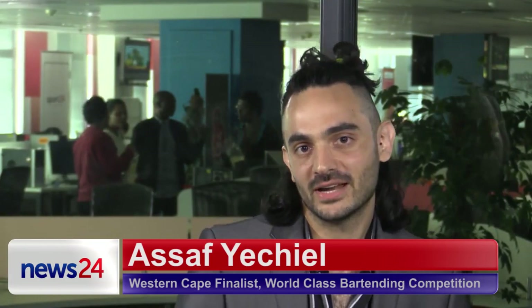Hey guys, my name is Safi Geel. We're at News24 Live. I'm going to be making you an epic cocktail — it's one of my creations, or a creation of orphanage. The reason that I'm here is I'm a finalist in the Diageo World Class Cocktail Competition, representing the Western Cape.